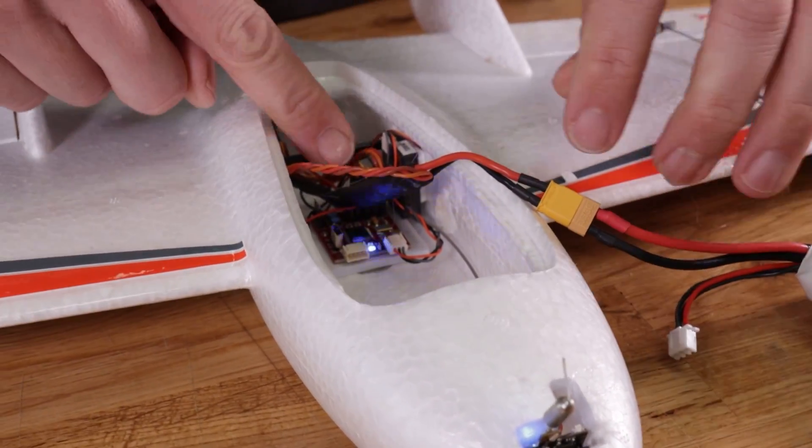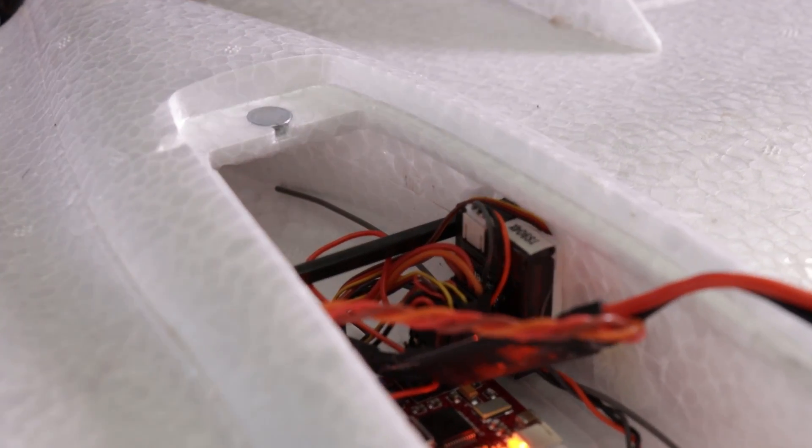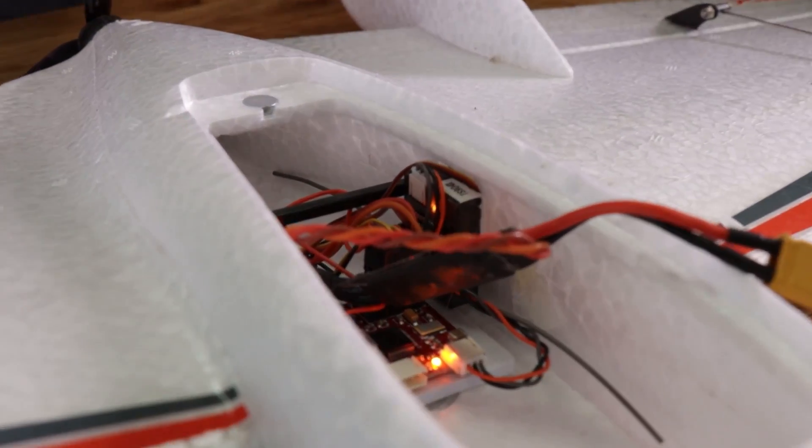We're going to go ahead and power this on. You're going to notice that we have power to our board but our receiver is dark — give it about 10 to 15 seconds and wait for the flashy orange light. At this point I can go ahead and bind. I'm going to move my transmitter about four feet away. Now you're going to see when I move the controls that the ailerons are moving but my pitch is doing nothing, because we don't have it in Elevon mode yet.